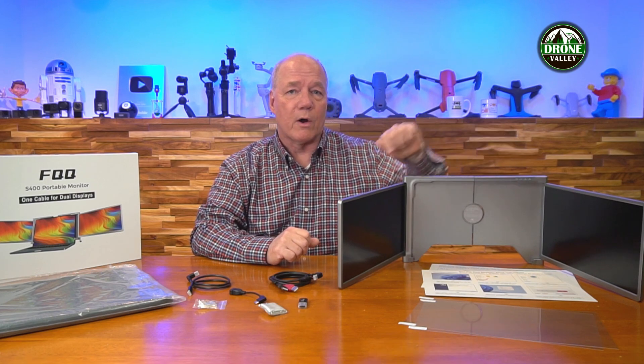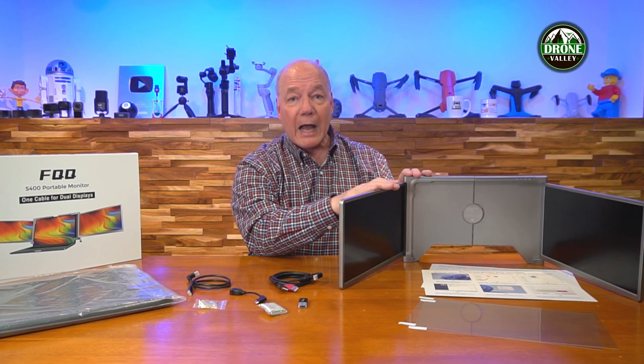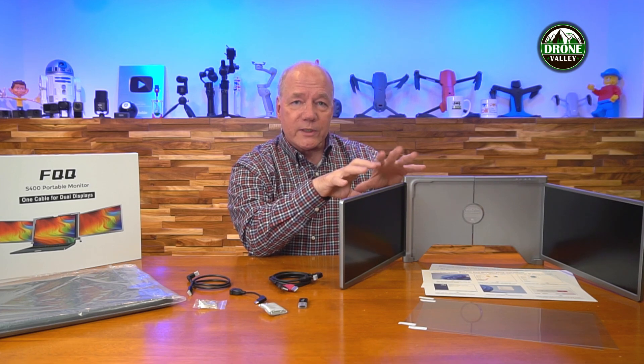Also included are a couple of screen protectors you can put on the front so you won't scratch those screens, and two flashcards that walk you through the installation process on both Windows and Mac. Now let's talk about the technology. You get two high-definition 1080p 14-inch monitors, which means your laptop monitor is here and now you've got two monitors on either side.